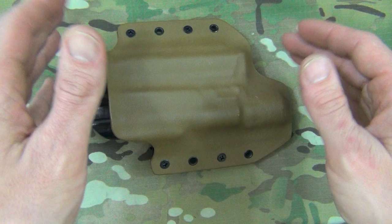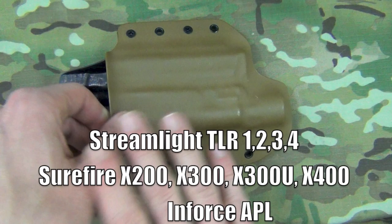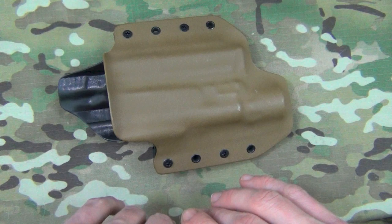The holster does take light-compatible, light-mounted guns and they offer a bunch of different kinds. We have the Surefire X300 that you saw, but I'll put a list in the video. They offer a good bit more than some of the other competitors out there, so if they have the one you're looking for, definitely check it out. They offer these holsters with straight up-and-down or 90-degree angles.